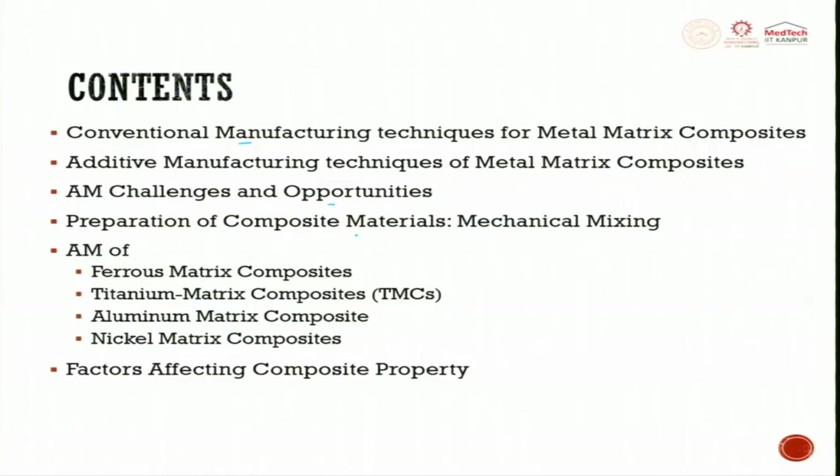Preparation of composite materials is a big challenge. Through mechanical mixing, which is predominantly used, we will focus on that. Then we will look at four different types of material: ferrous-based, titanium-based, aluminum-based, and nickel-based. Finally, we will see the factors affecting composite properties.